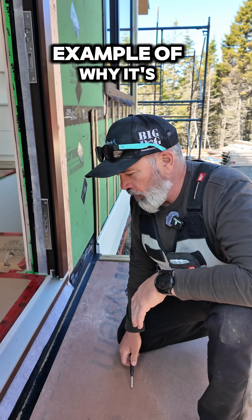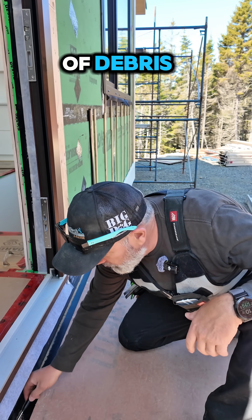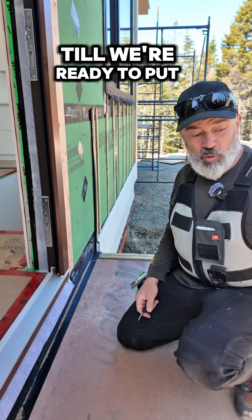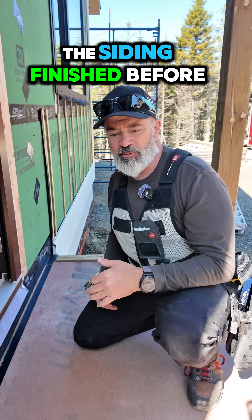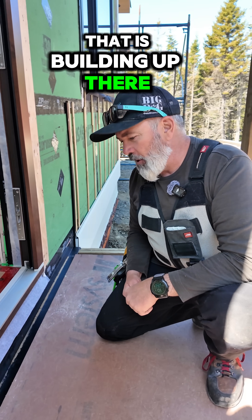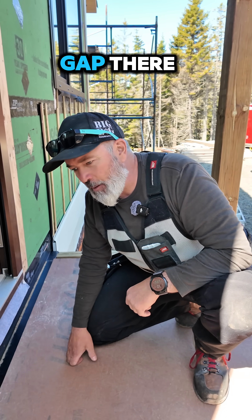This is a great example of why it's important to allow your flashing to have a way to drain and get rid of debris. We've had this piece of zip sitting here as a temporary work platform until we're ready to put the decking down. We want to get the siding finished before we do the decking, but you can see just during construction the amount of debris that is building up there. Imagine over the lifespan of a deck the amount of dirt and debris that can build up in a gap there.